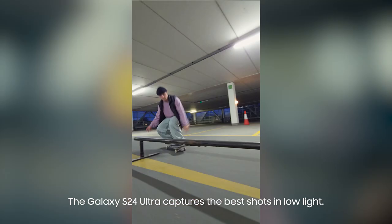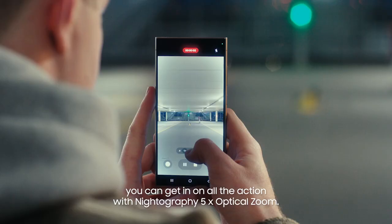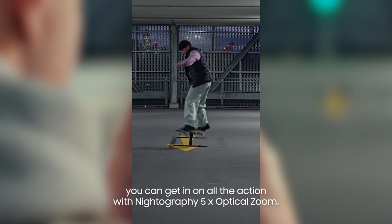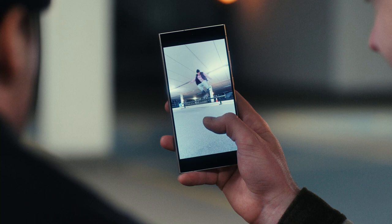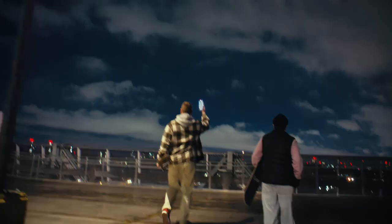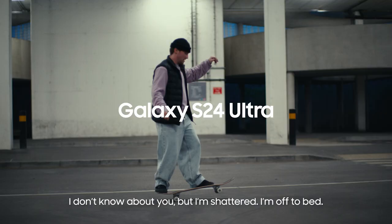The Galaxy S24 Ultra captures the best shots in low light, and even when you're really far away you can get in on all of the action with nightography five times optical zoom, and then you can take the best bits and make them slow-mo. Time for a quick look at the view. I don't know about you but I'm shattered, I'm off to bed. Yeah, go get your beauty sleep mate.